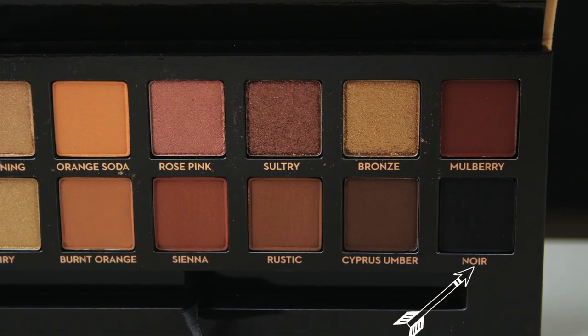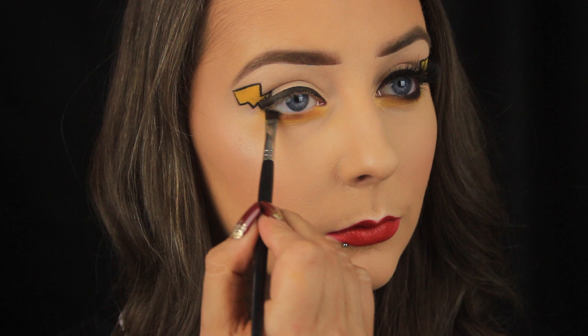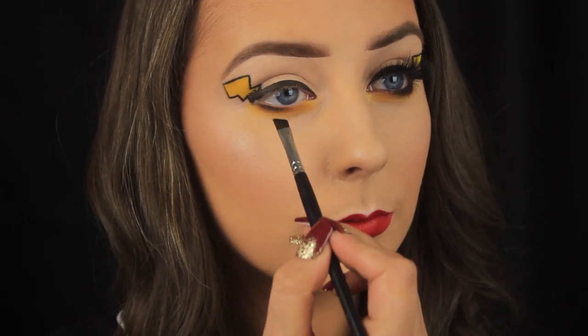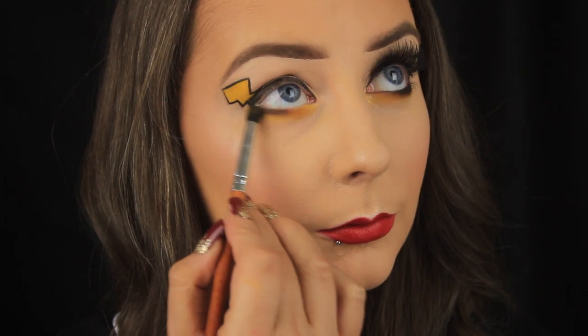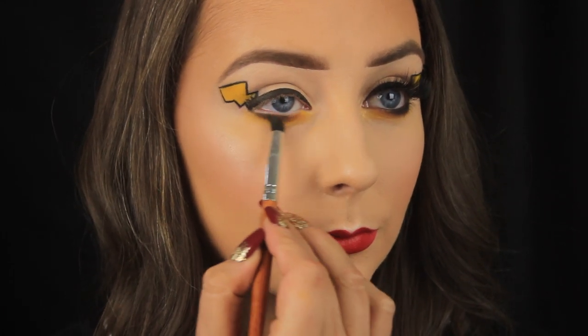Then I'm taking the shade Noir from the palette, which is a matte black, and I'm using an angled brush to pack this on the outer third of the lid. Once I've got that shadow in place I'm going back in with my bullet-shaped brush and smoking out the shadow all the way across the lower lash line.